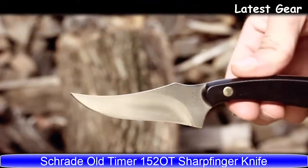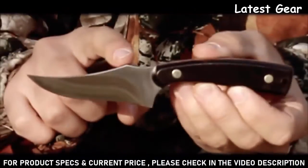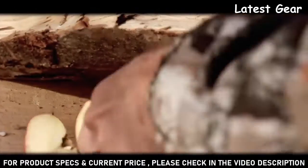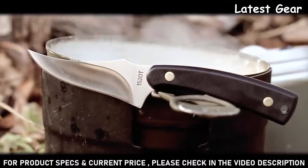Introducing the Old-Timer 152 OT sharp finger fixed blade hunting and survival knife. Often described as a modified skinner, its upswept 3.3 inch fine-edged blade of flat ground 7CR17 high carbon stainless steel offers a large cutting area in a small package. Perfect for dressing game and fish, and just about any camping chore thrown at it.